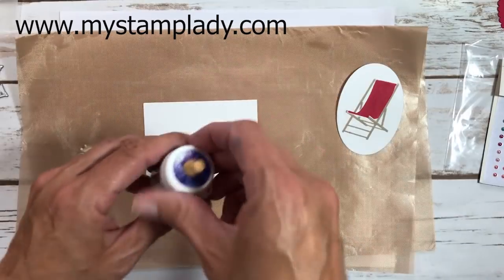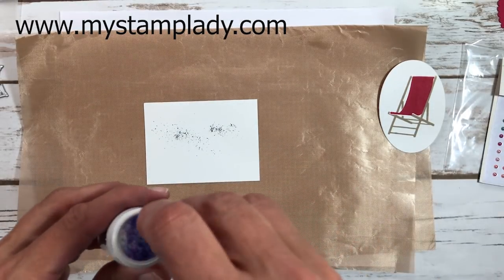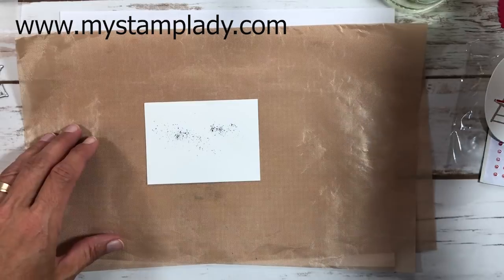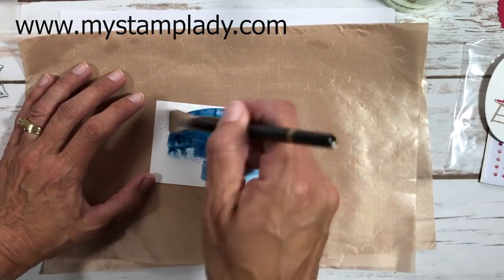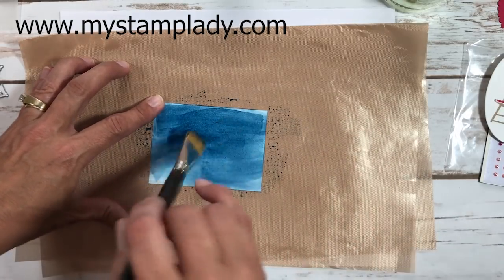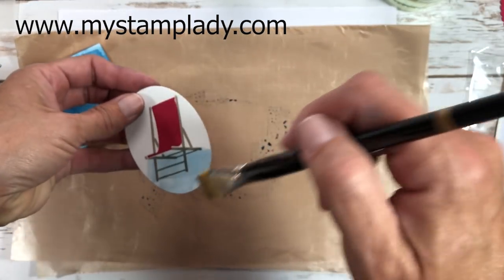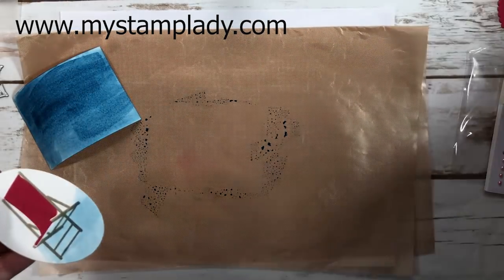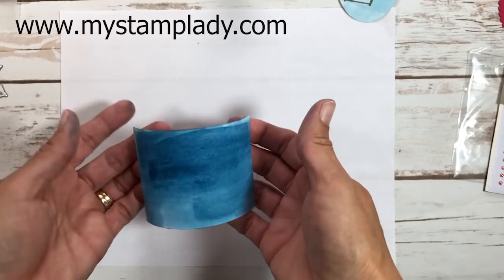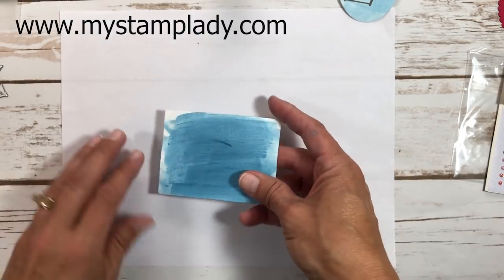I'm adding a blue background to a two and three-quarter by three and three-quarter inch piece of whisper white, and also adding a little blue to the bottom of the chair stamp. I take a small amount of Prussian blue Brusho — a little goes a long way — mix it with water in a jar, and activate the crystals with a thick paintbrush. This takes time to dry, so I've done one ahead of time; I'll use excess paint to add a light touch of blue to the chair bottom.